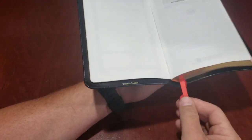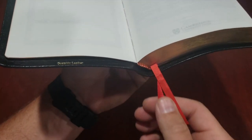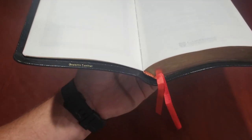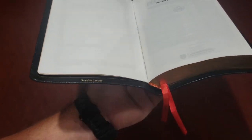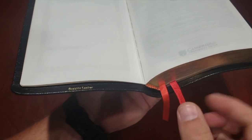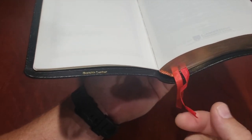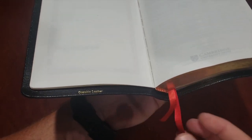The ribbons — I love my Cambridge Bible, but the ribbons on Cambridge Bibles are horrible. They're kind of skimpy and they fold and get not damaged — they're not broken or fraying — but they just get wrinkled up really super easy.